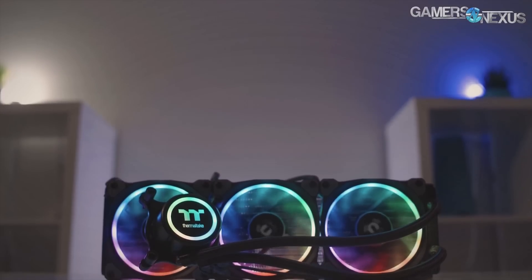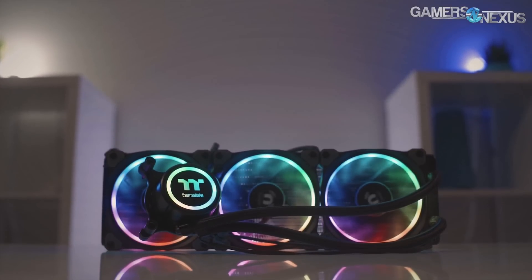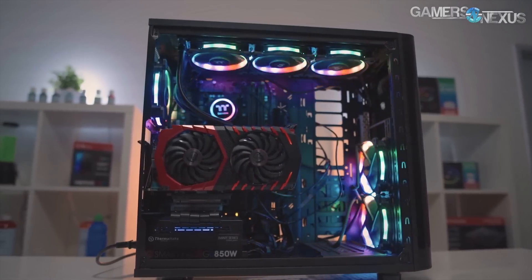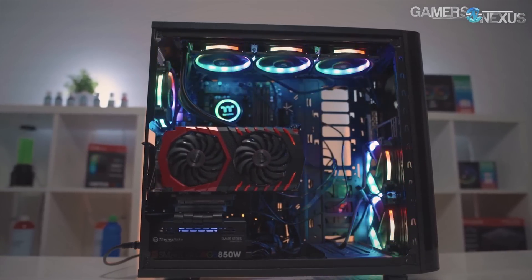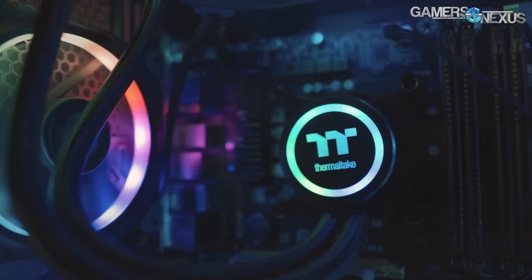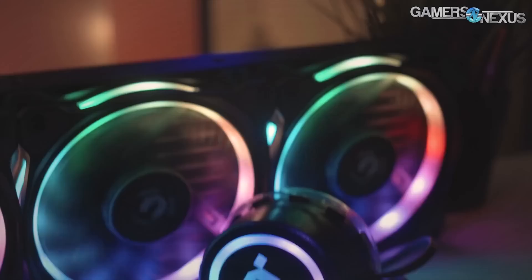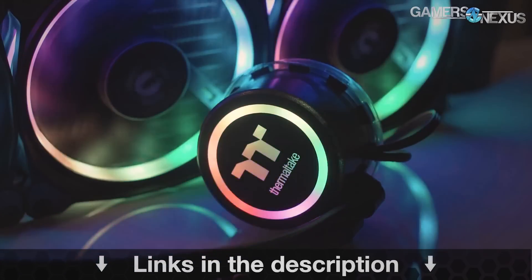Before getting to that, this content is brought to you by the Thermaltake Flow RGB closed-loop liquid cooler, which is a 360 millimeter radiator plus 3×120 fans that are RGB illuminated — the Thermaltake ring fans. This is a 4.5 gen Azatec pump, which is one of the faster pumps. You can learn more at the link in the description below.